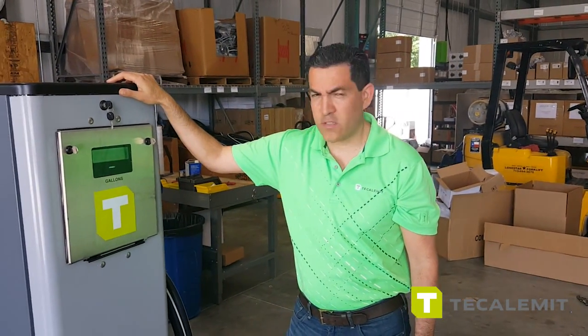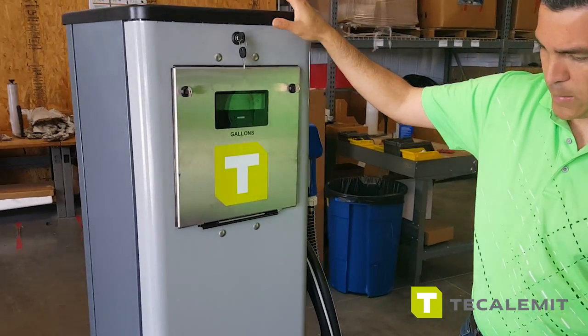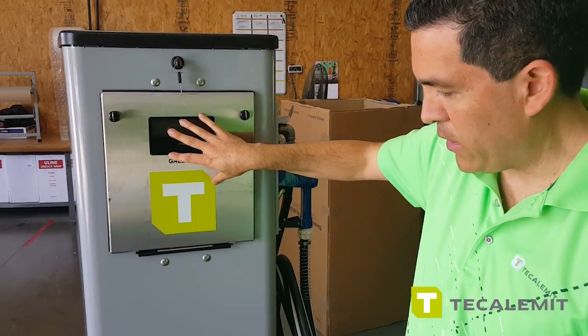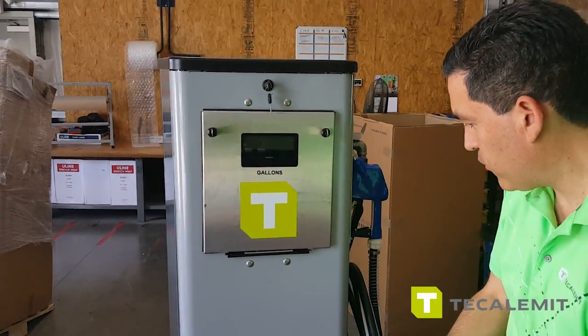We're going to do a quick summary and walkthrough of our WM Pro dispenser. This dispenser has weights and measures components — we have a meter and also the electronics, as you can see in the unit. This is what the WM Pro looks like.